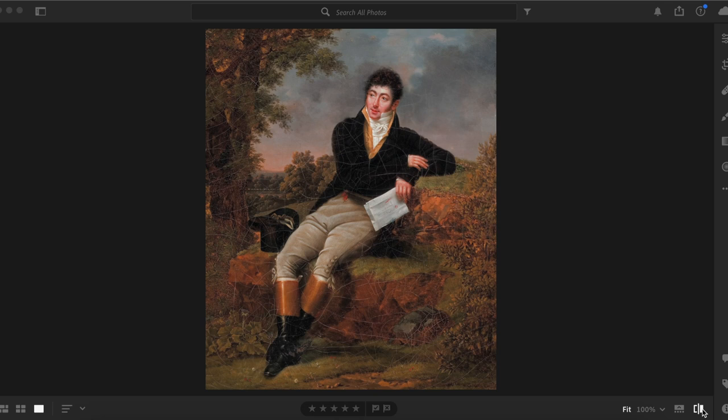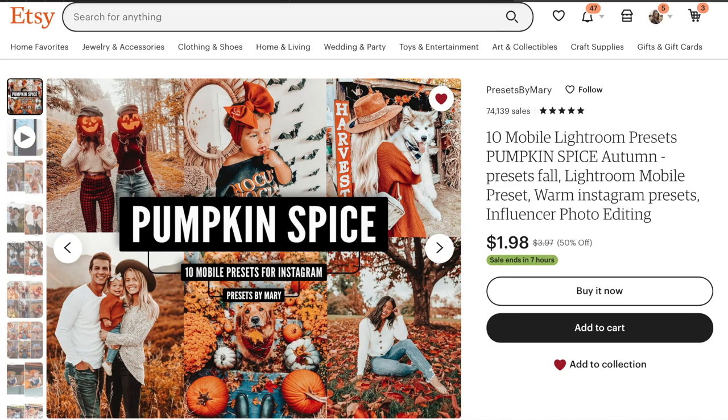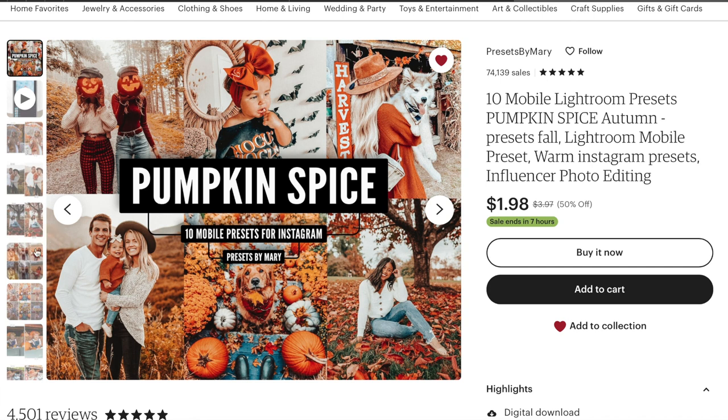Essentially what I did is I went and grabbed some free public domain images and applied Lightroom presets over them to change the colors and make them look like fall prints. I think this is a wonderful inexpensive tip to switch out the artwork in your house without spending a ton of money. The presets you can buy online on Etsy — the specific ones I used were called Pumpkin Spice, which comes with five presets.